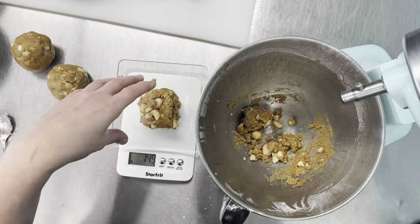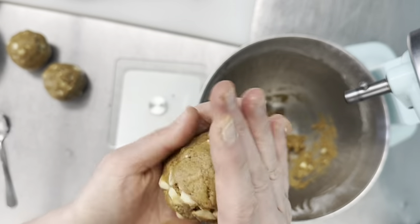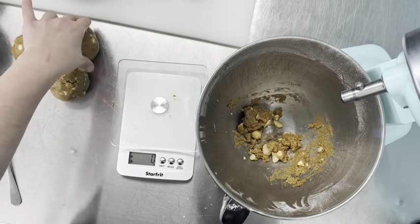So it looks like this batch is only going to make three 150-gram cookies instead of four. I'm going to make a note of that so when we scale up, we know what we're looking at. Ready for the freezer.